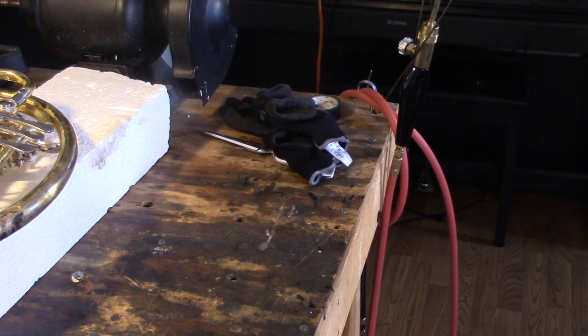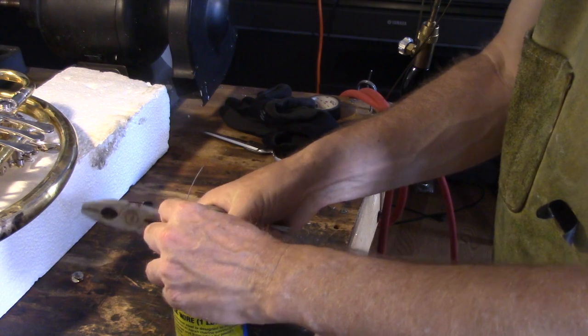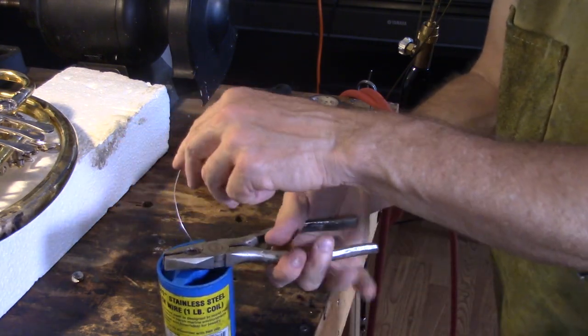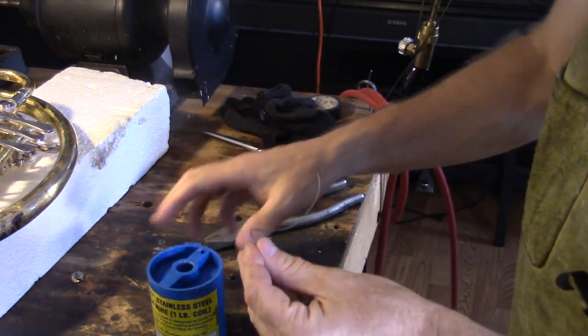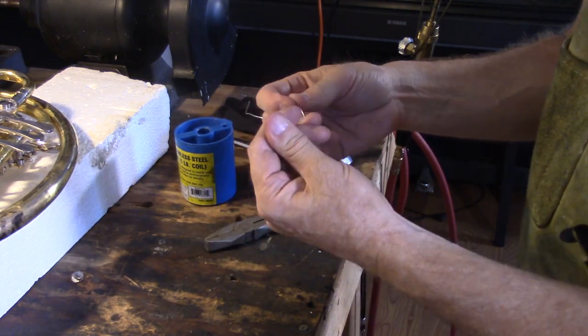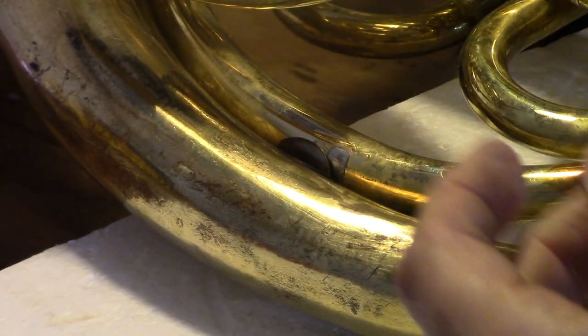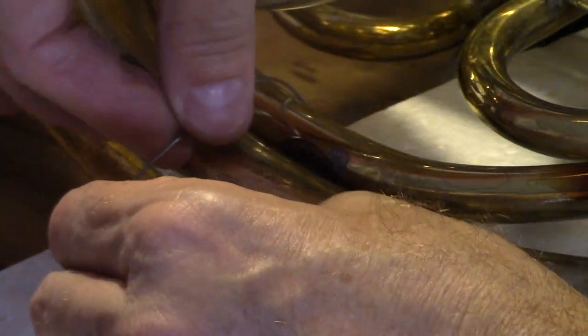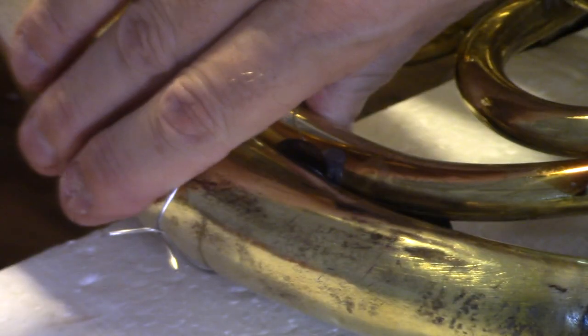I begin by wiring that brace in place, and wiring is another skill that repairmen have that I struggle with. This is just normal steel wire, and when you wrap it around two brass tubes, it's easy to get it nice and snug and tight. But whenever you heat up those tubes to put solder into it, the steel wire expands at a very high rate and becomes loose. That can lead the brace to drop out, or the wire to shift, or any number of things to happen.